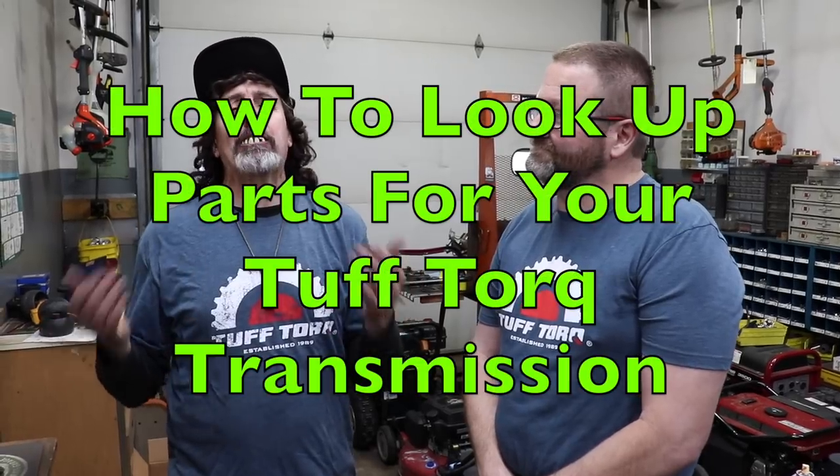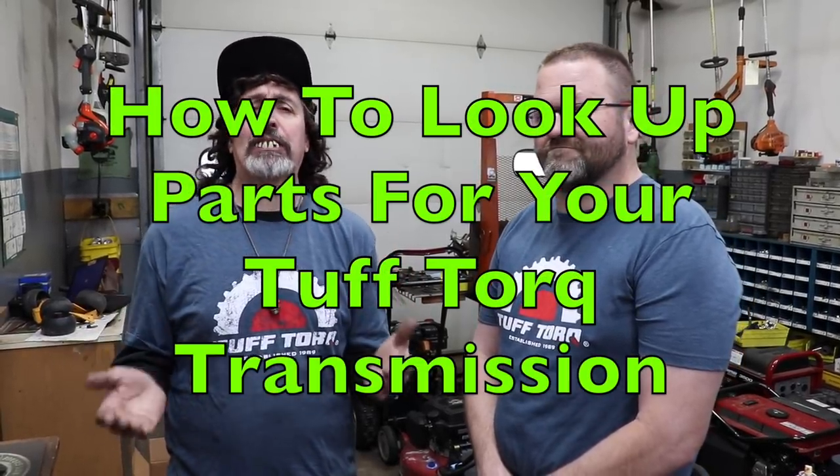Pterodactyl here, and today I'm here with Scott from Tough Torque. What we're going to discuss today is how to look up parts for these Tough Torque transmissions and how important it is to make sure you have the right information.